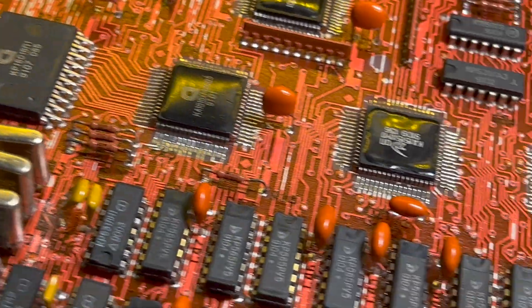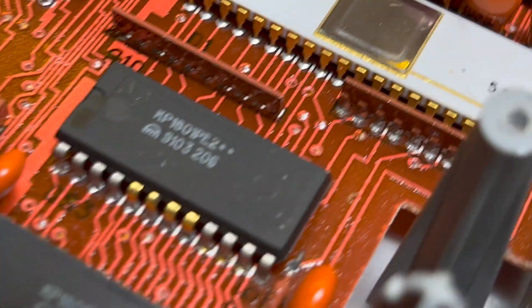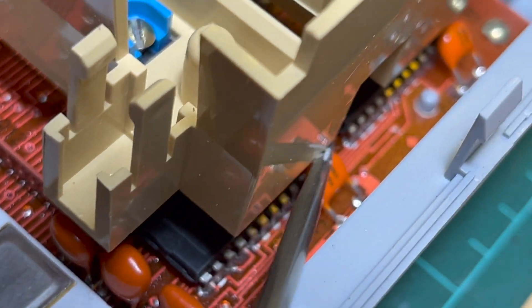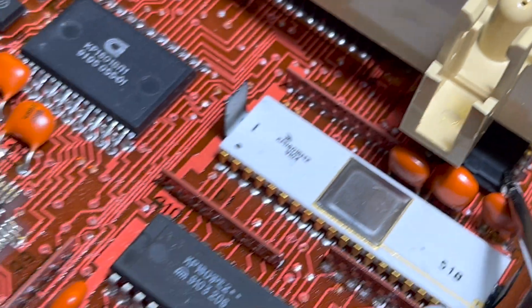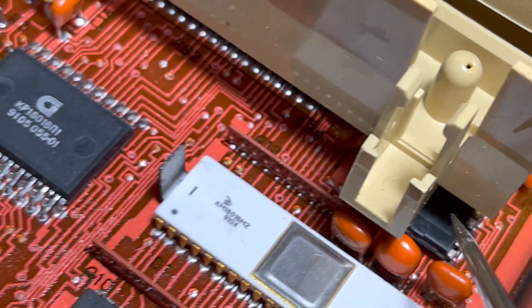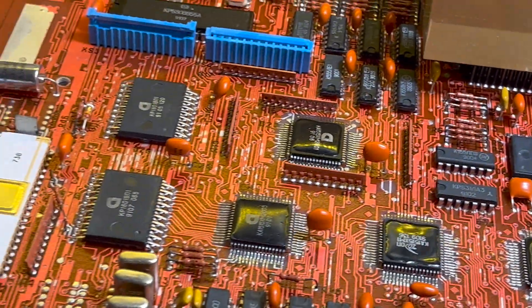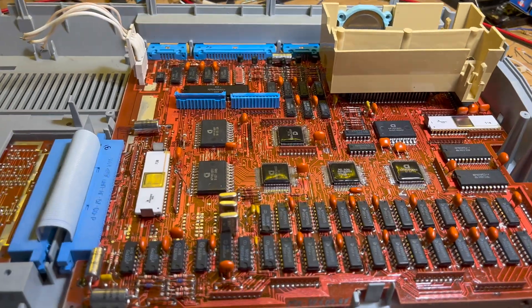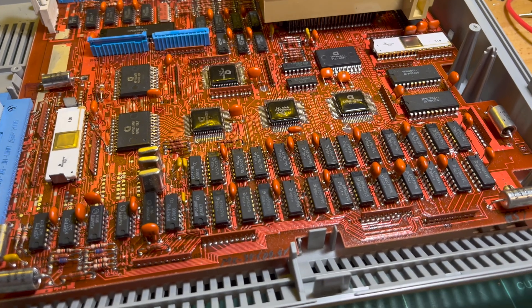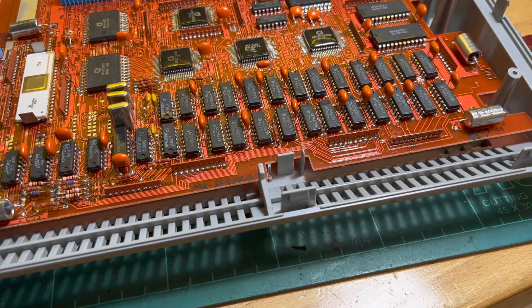I think maybe those are the extra ROMs under here — the 207 and 208 making up the 32K ROM. You can see them there. Obviously I'm happy to be corrected — that's my brief understanding of the main chips on here.